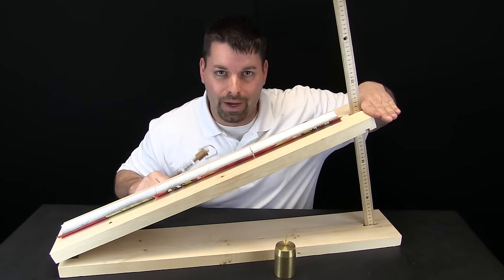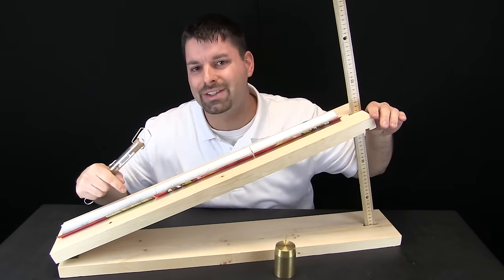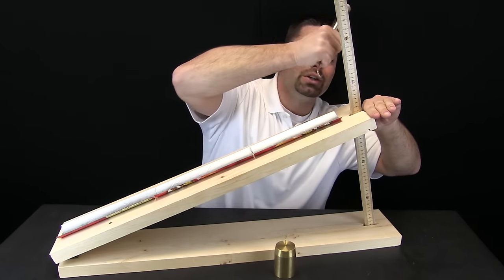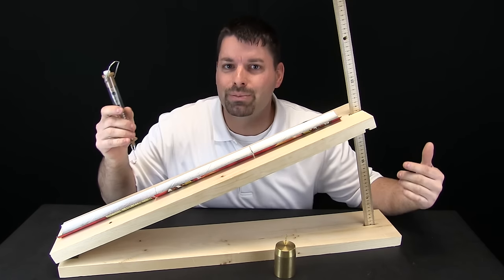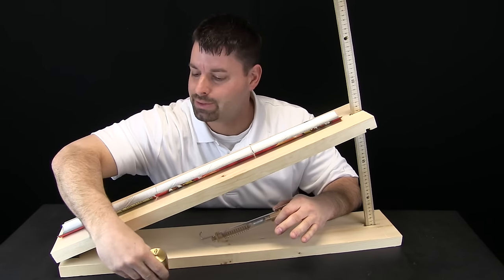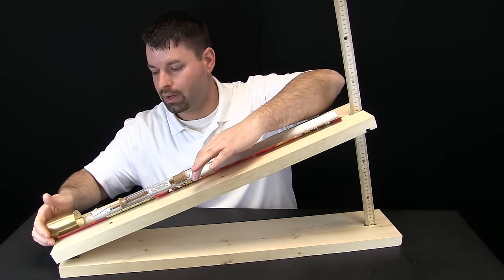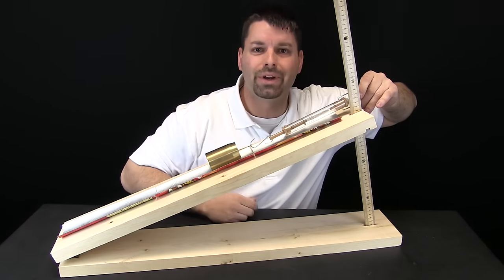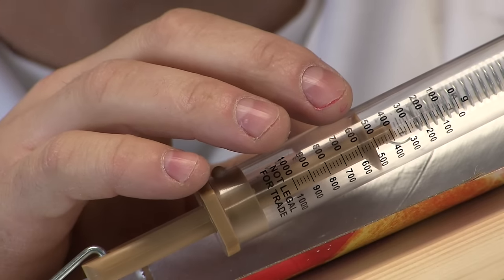So let us pretend that this is the back of my truck. Remember we used the spring scale to lift that thousand gram weight up into the back of the truck. We are going to see if this inclined plane can actually make that work easier by using it to load our weight. Let us put our weight at the bottom of the inclined plane, attach our spring scale, and now let us move our weight. We are going to zoom in and take a look at what our spring scale says.